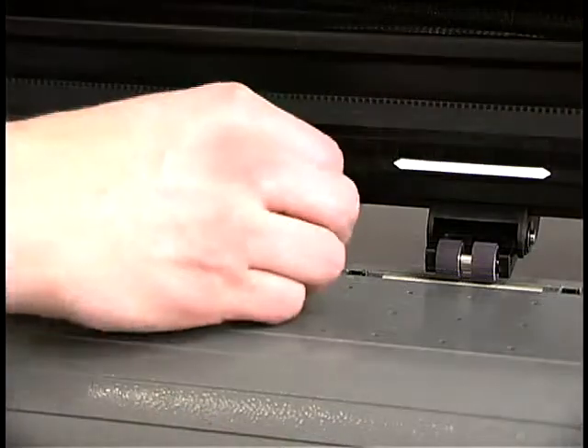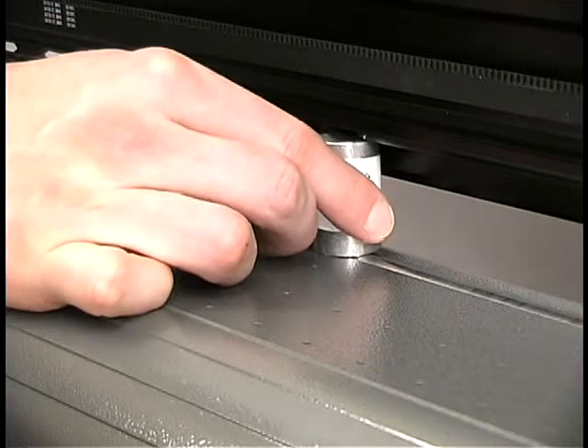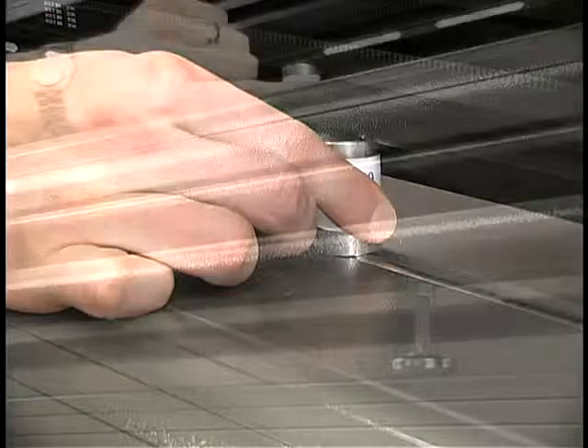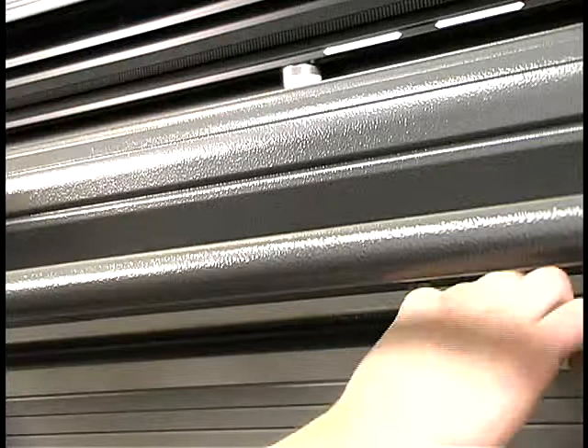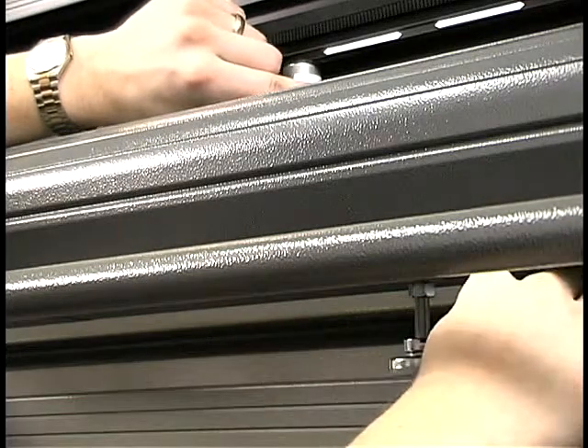Use the metal spacers in your accessory kit to level the platen. Position the spacers on the platen above the leveling pads and turn each pad until the spacers are snug and refuse to turn.